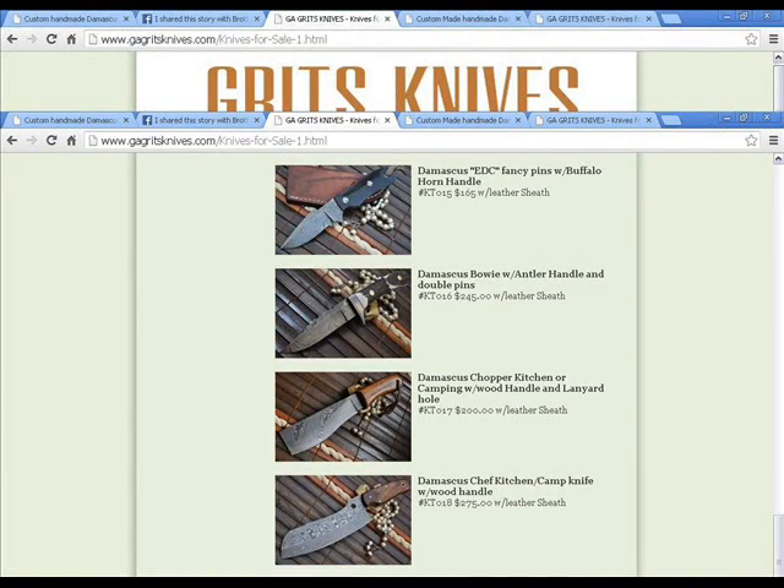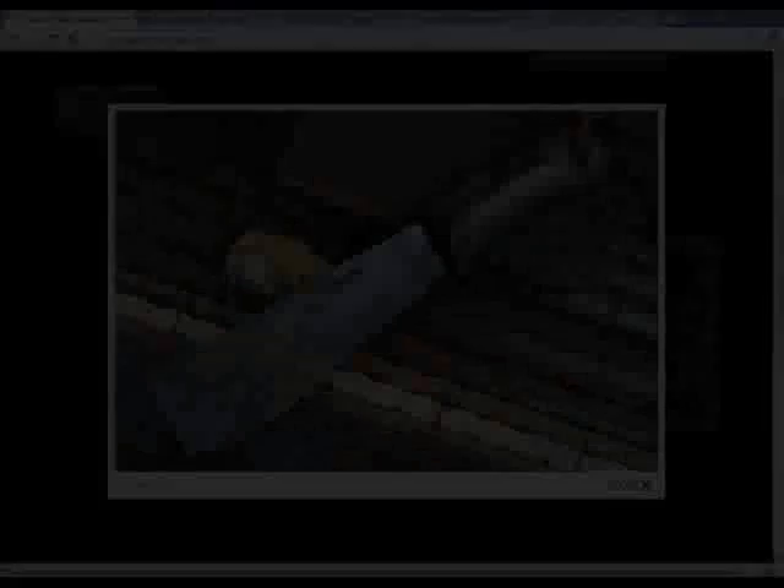I want you to remember the third knife from the top in this picture, the chopper knife. They all have the same slats and the same beads.